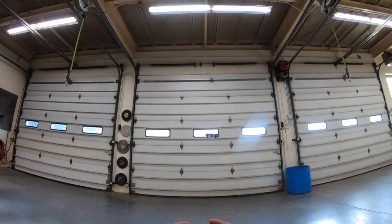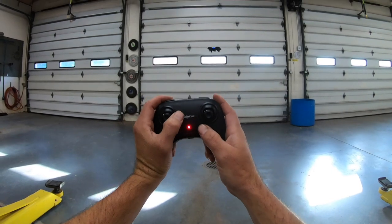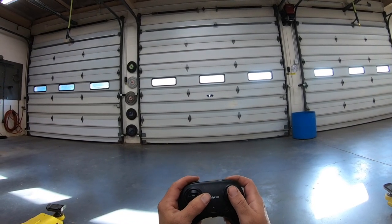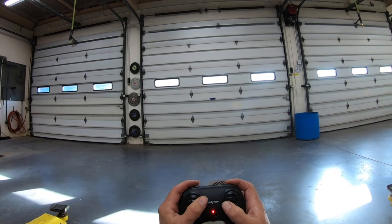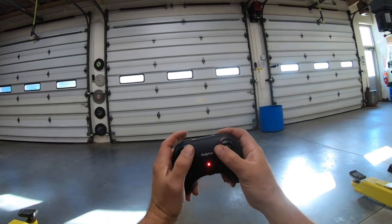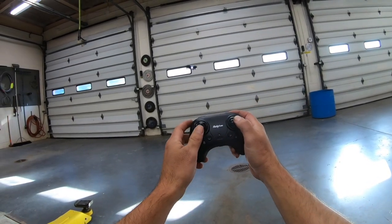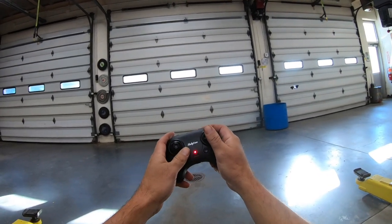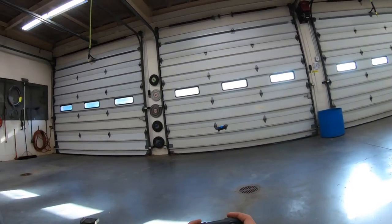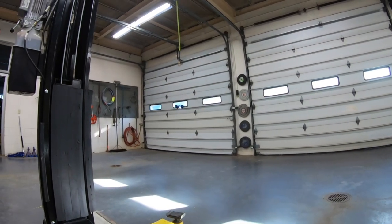Now we're on battery number two. Right here is headless mode — let's click that. Headless mode is working just fine: left, right, forward, backward, no matter which way the front of the drone is facing.